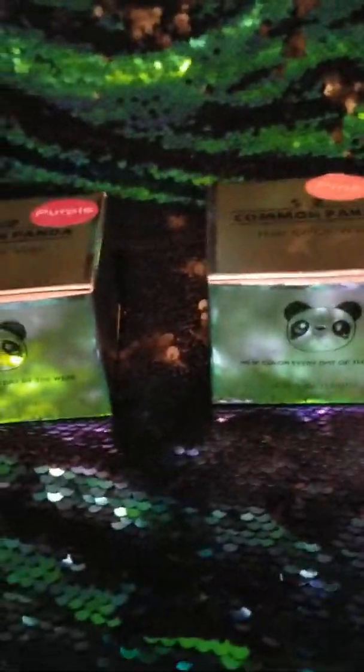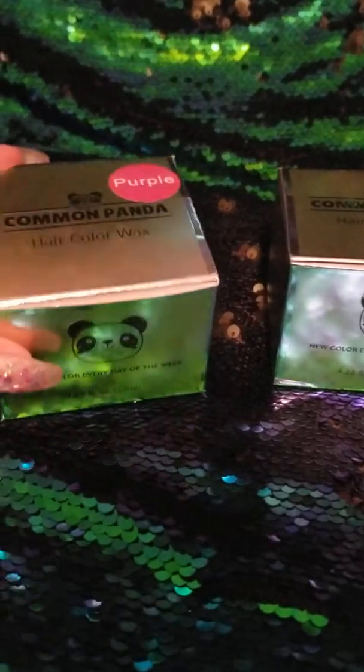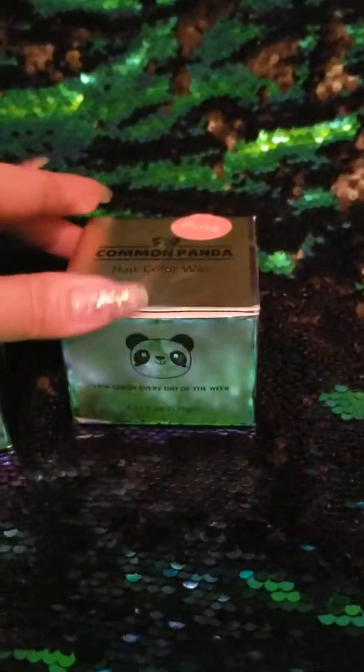If anybody has seen the Color Panda Hair Color Waxes in your Facebook feed, we actually bought a couple to try out. We wanted to show you how they come out. We got pink and purple, and I already have opened them.